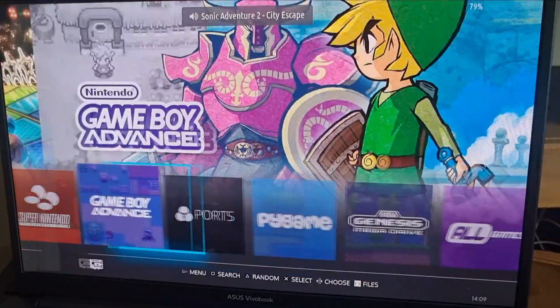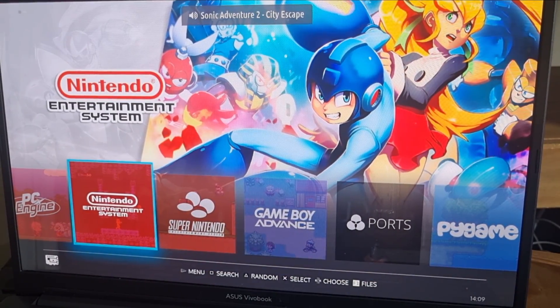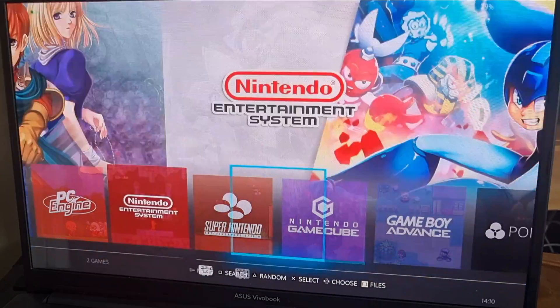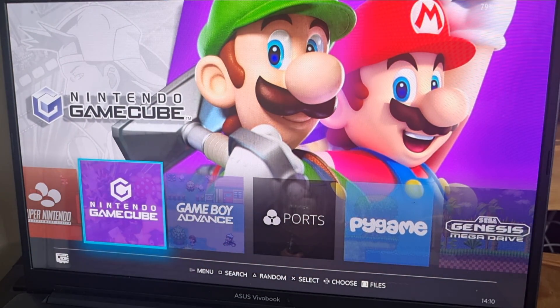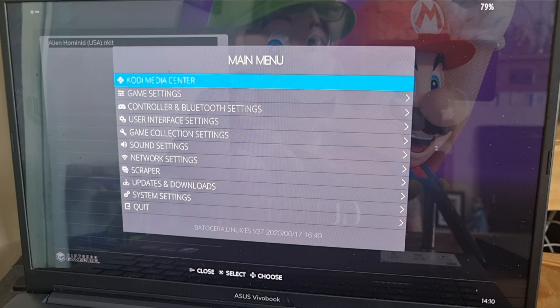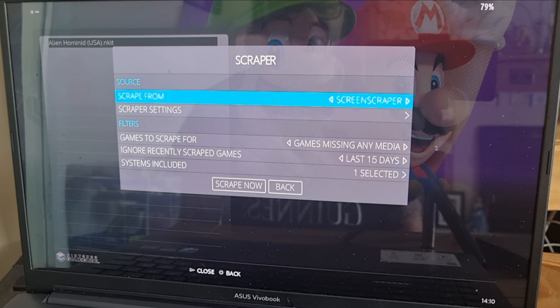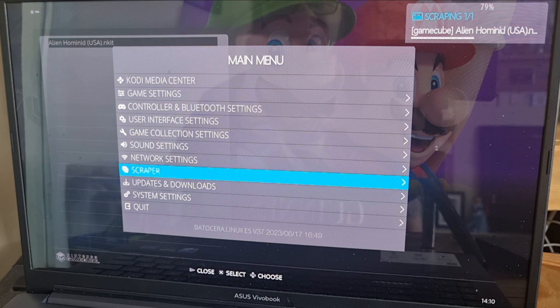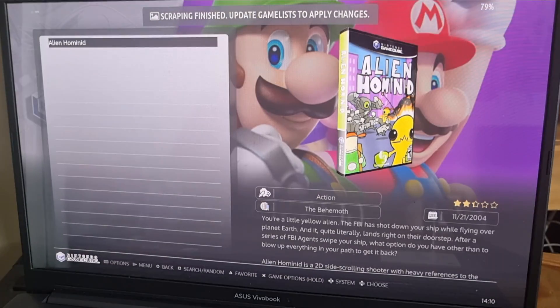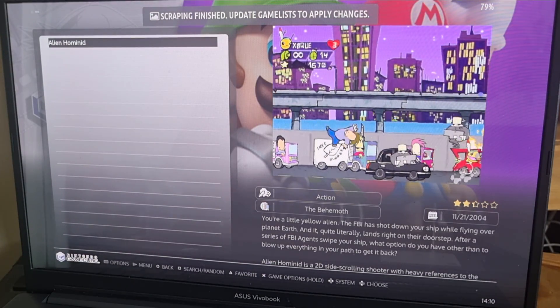Your GameCube game won't be showing in Batocera yet, so go to Main Menu > Game Settings > Update Game Lists. Nintendo GameCube should now be listed. Go inside, and as always, scrape some artwork by going to Main Menu > Scraper > Scrape Now. We get a cool Sonic Adventure theme playing while it scrapes. Then go back to Game Settings > Update Game Lists and there's our artwork and preview video.